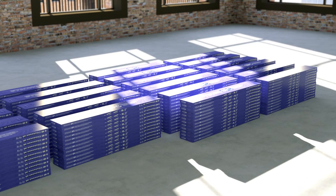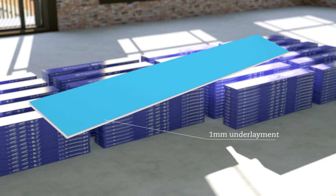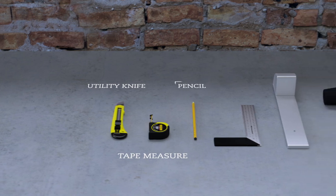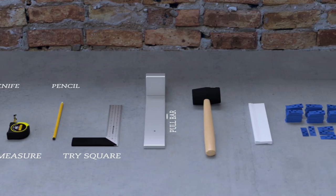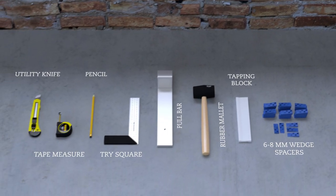An underlay mat is not required, as the floor is pre-attached with a 1mm thick underlayment. Only several tools are required: a utility knife, a tape measure, a pencil, a tri-square, a pull bar, a soft-faced or rubber mallet, a tapping block, and some 6-8mm flooring wedge spacers.